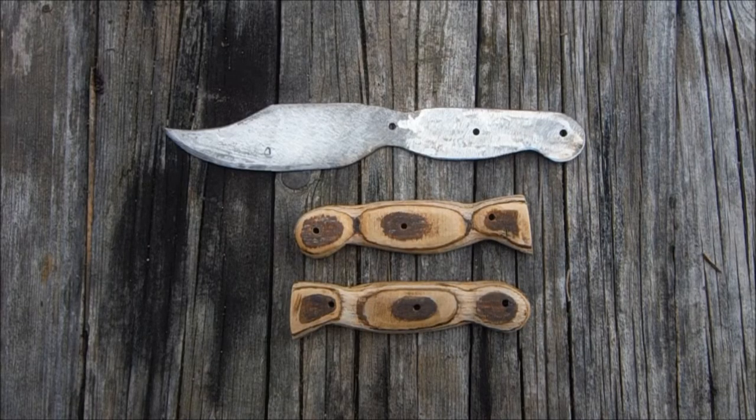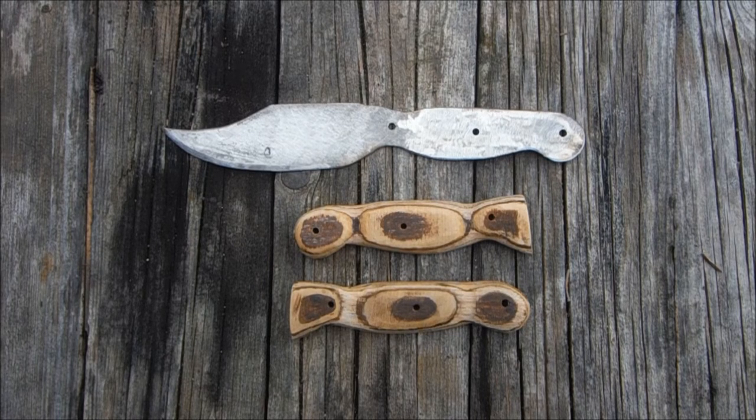I haven't managed to get the pattern exactly the same on each side. For some reason, if I concentrate too much on getting the pattern right then the shape becomes very different on each side, so I've made the best compromise I can.